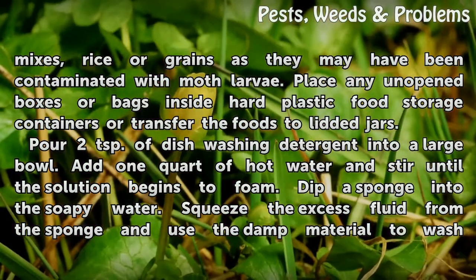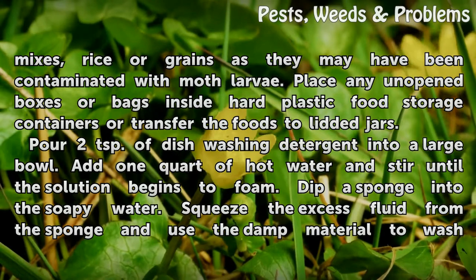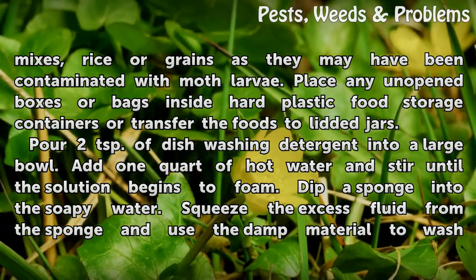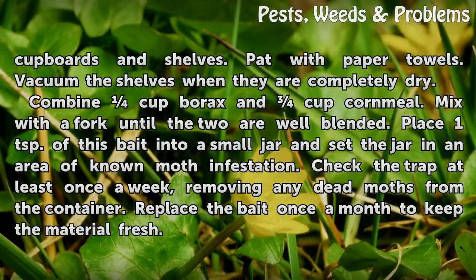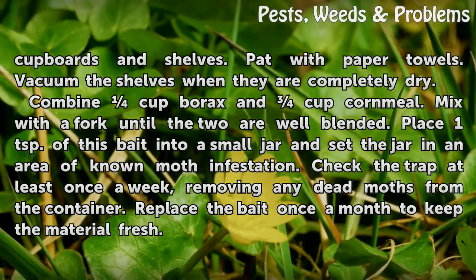Pour two teaspoons of dishwashing detergent into a large bowl, add one quart of hot water, and stir until the solution begins to foam. Dip a sponge into the soapy water, squeeze the excess fluid from the sponge, and use the damp material to wash cupboards and shelves. Pat with paper towels and vacuum the shelves when they are completely dry.